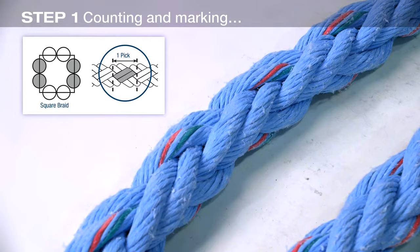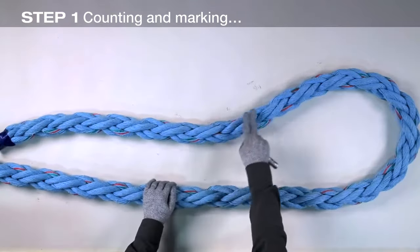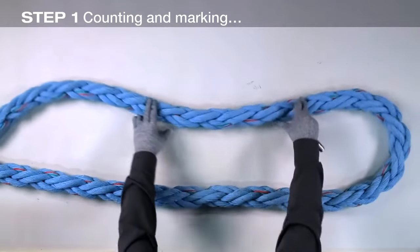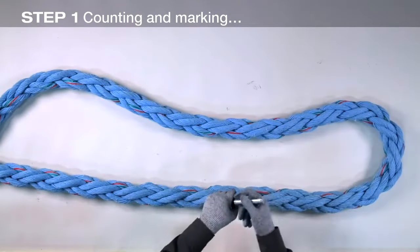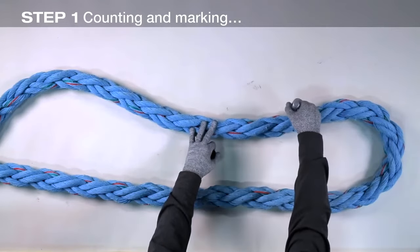The written instructions refer to grey and white strands. Here we are marking the similar strand pairs for easy identification. From the end of the rope, count ten picks and make mark one. The mark should pass over the center of the two pairs of strands that rotate in the same direction.